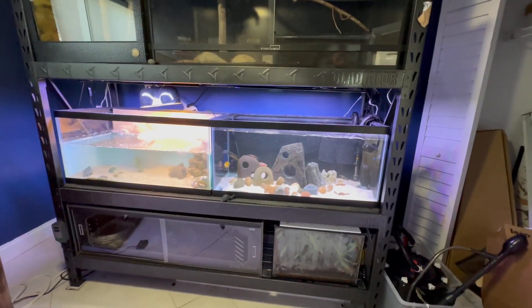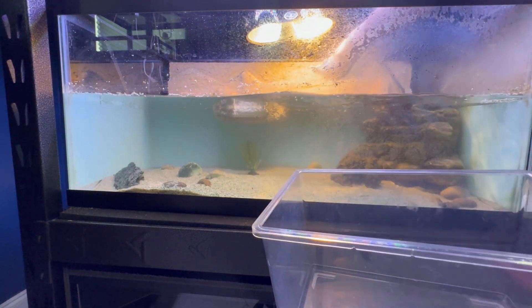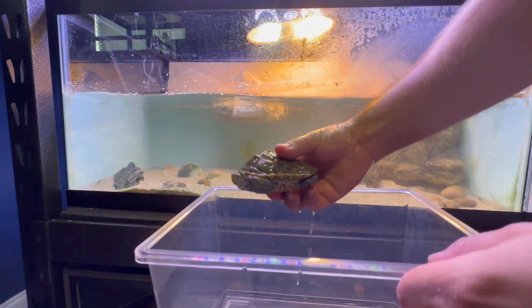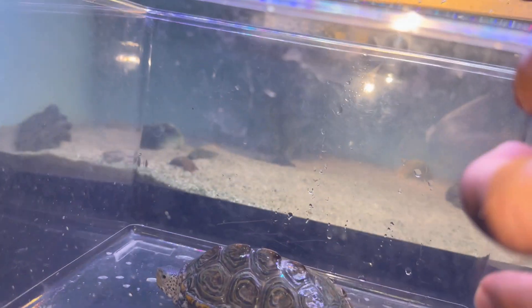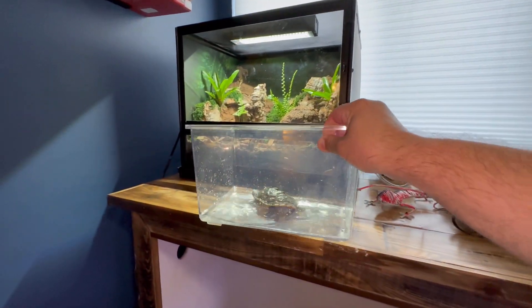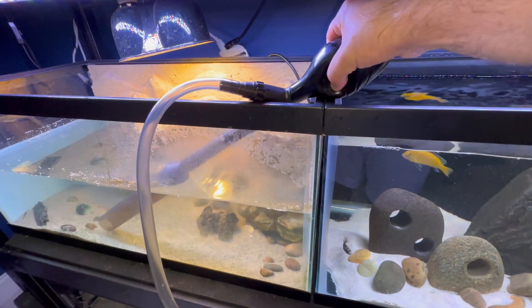I'm going to start tearing the tanks down, but first I have to get Bungee the diamondback terrapin out. I'll have to keep him in this little cricket container until I'm finished — and he doesn't look too happy. Alright Bungee, time to go. Here, I'll give you something nice to look at. Time to start siphoning the water out of the turtle tank.